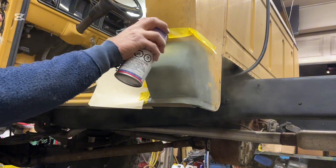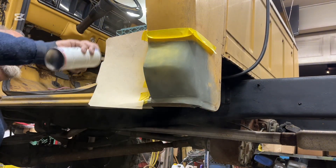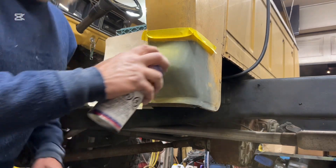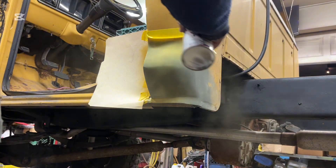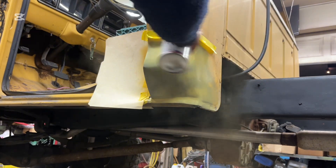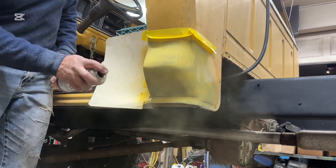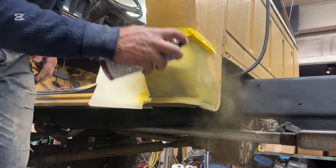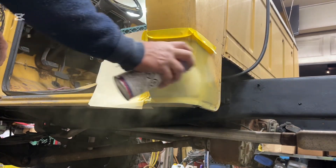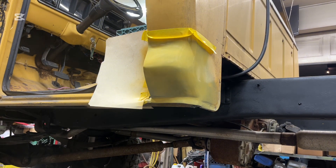I'm going to do a real light coat first, let that tack up, and I'll put more on. I think that's good for the first coat — bring you back in a few minutes.